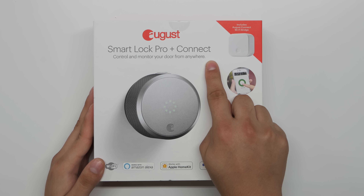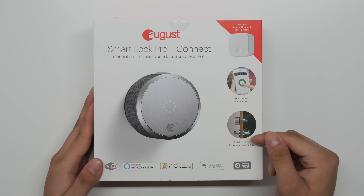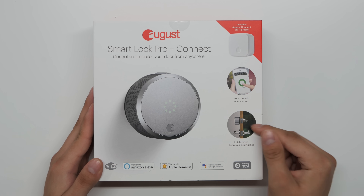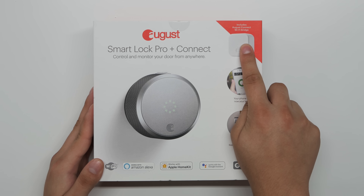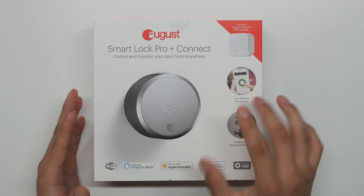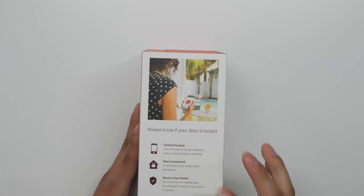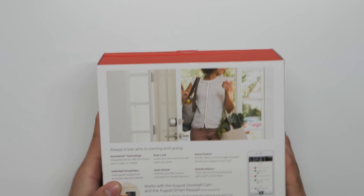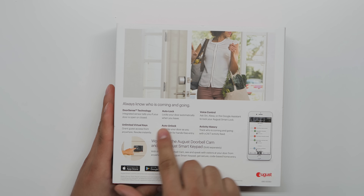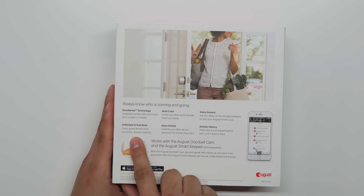On the box it says: 'August Smart Lock Pro plus Connect — control and monitor your door from anywhere.' It works with Amazon Alexa, Apple HomeKit, Google Assistant, and also Nest. The key feature is 'install inside, keep your existing lock' and 'your phone is now your key.' It includes the August Connect Wi-Fi bridge for remote control.